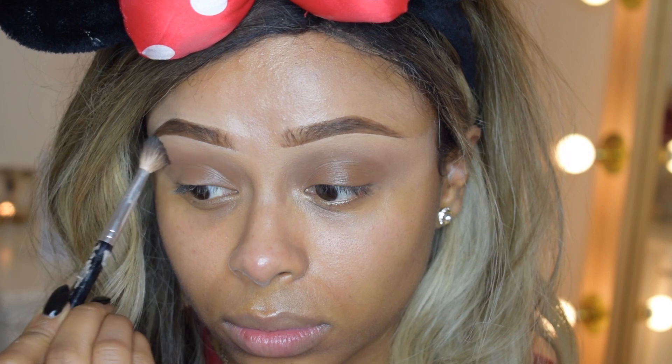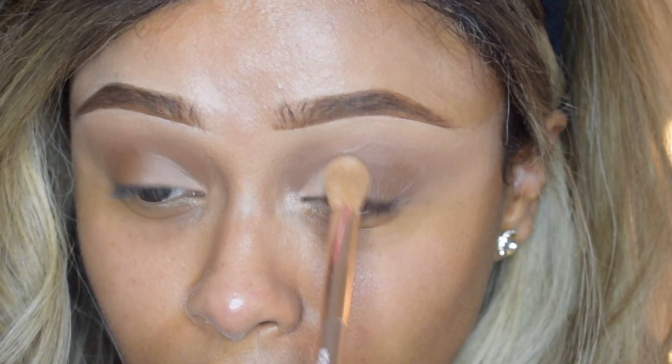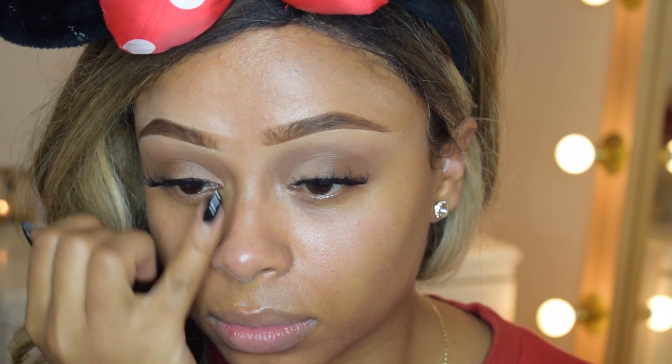Then I blended it out and went in with a lighter concealer in the corner. Obviously I couldn't use concealer for lashes, so I just used House of Lashes Spellbound. And that was the most challenging aspect of this look done.